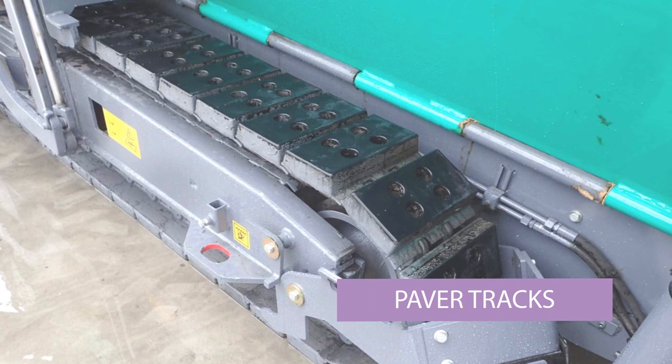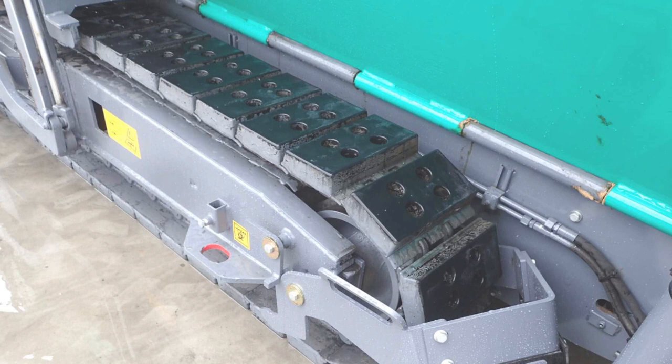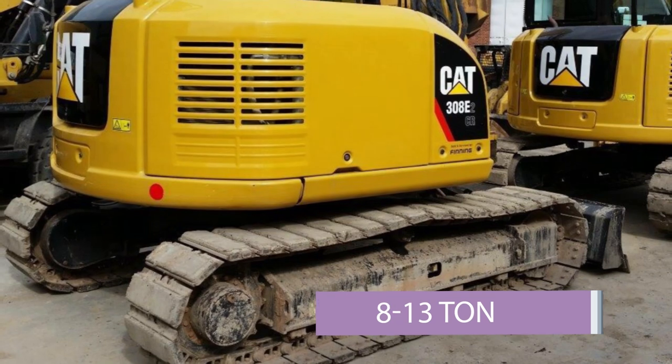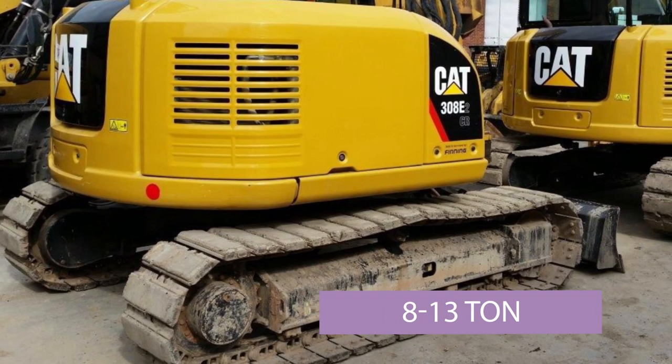This is an example of a paver track — it's a steel track with rubber pads on. This is another example of a steel track with rubber pads, this time on an excavator.